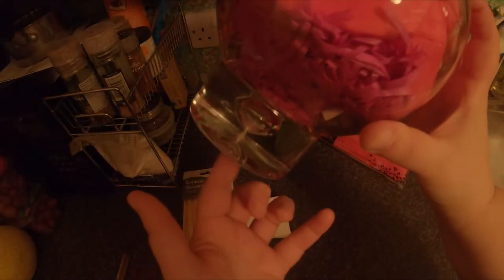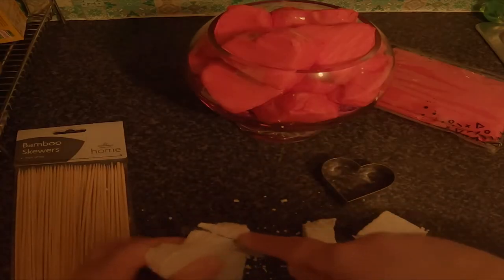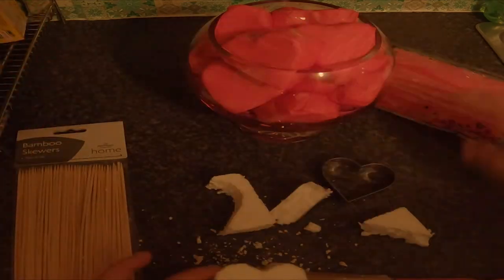First things first, get a bottom heavy bowl and fill it up with some polystyrene. You can jazz it up by cutting it into shapes and then covering it with tissue paper.